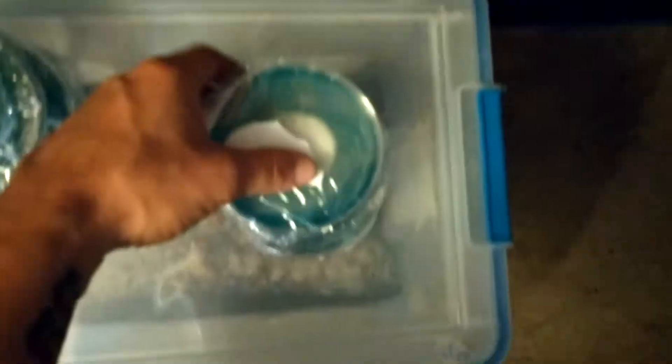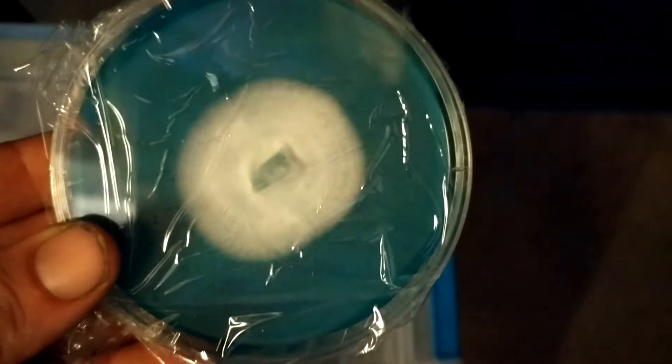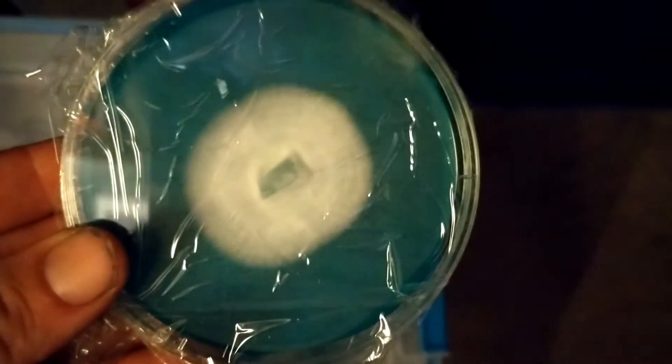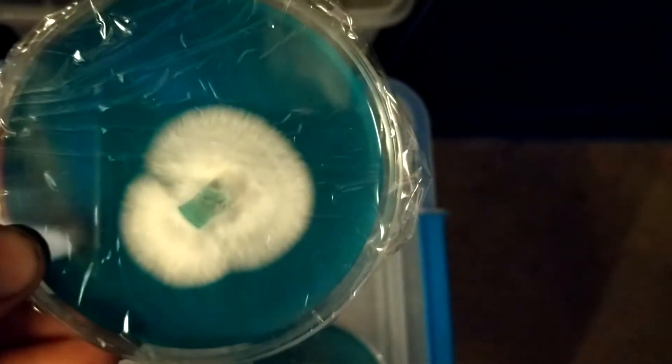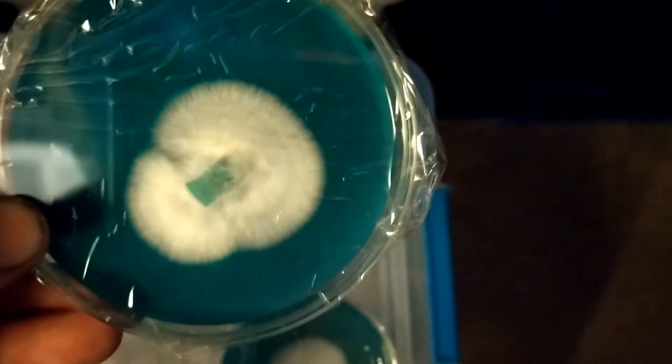So those are that, and that's some Trinity. Now the Melmac - it has some nice growth. Look at that.